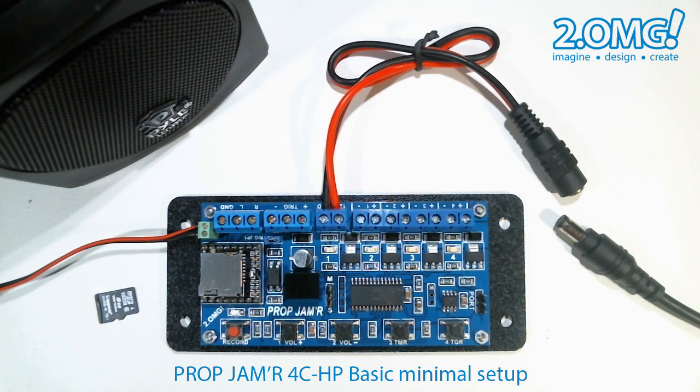My basic setup consists of a 12 volt power supply and a small speaker powered by the prop jammer's onboard mini-amp. I don't have any loads connected as we're just going to use the prop jammer's LEDs to show what's going on.